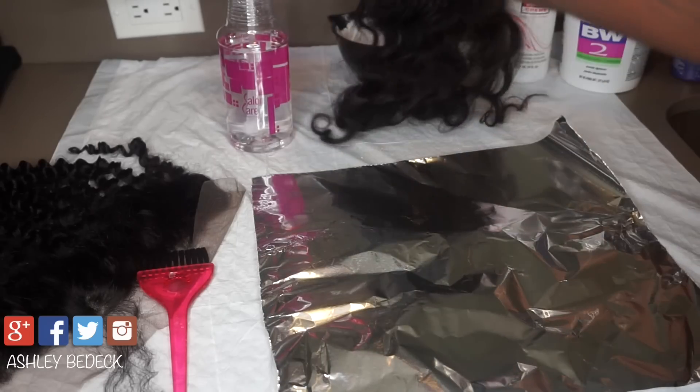A lot of you may only utilize a specific area of the lace. For example, if you only do a middle part, you can just bleach only the area that you're going to use. I personally want to utilize my entire lace closure so I'm going to proceed to bleach the entire thing.